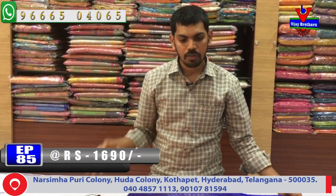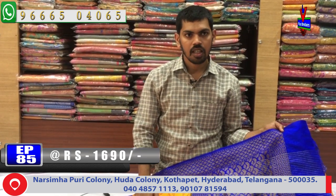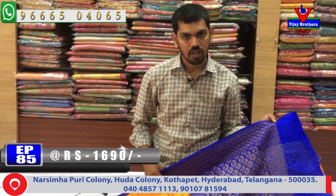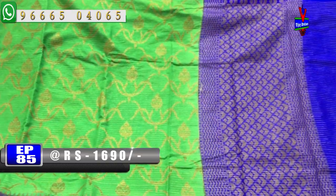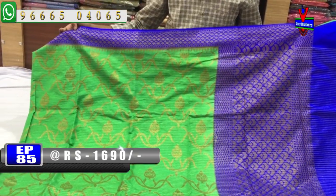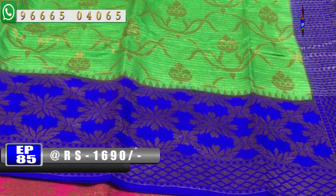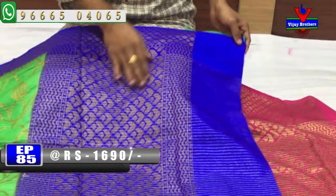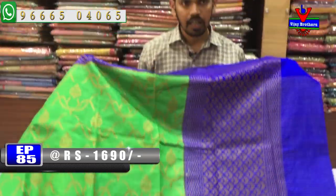This is also a large size contrast blouse. We have a blue color combination and a parrot green color combination with a second white border. We have a very lengthy border design and a blue color combination. Blouse contrast blouse is included. This costs 1690 rupees.